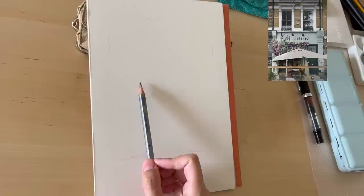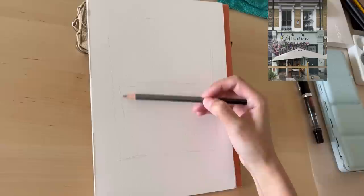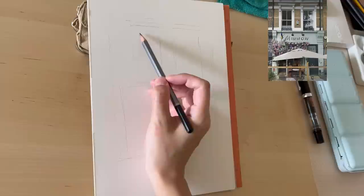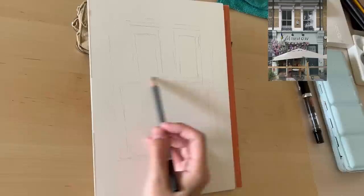It's better to draw lightly when doing rough sketches. Don't try to get all the lines perfect — just draw simple shapes, and remember to get the shopfront centered on the page.